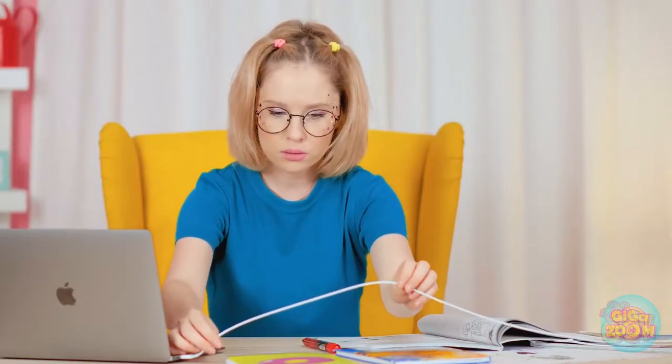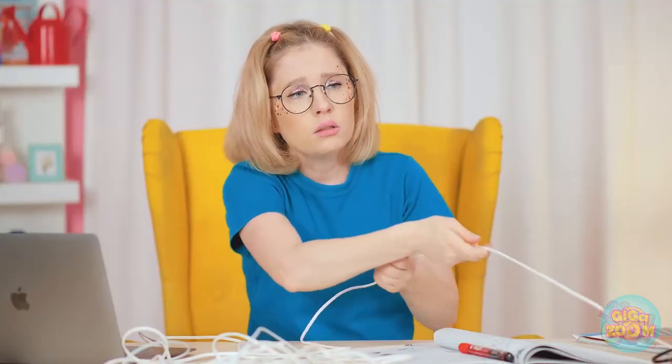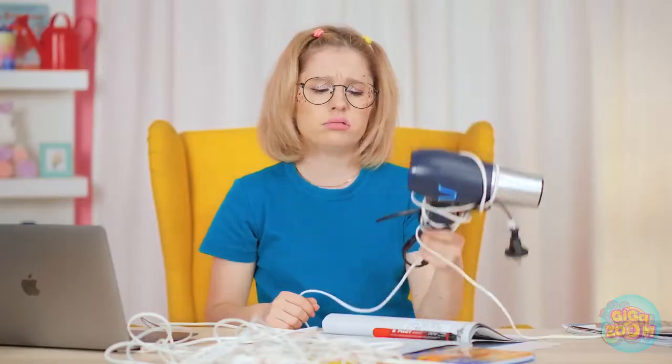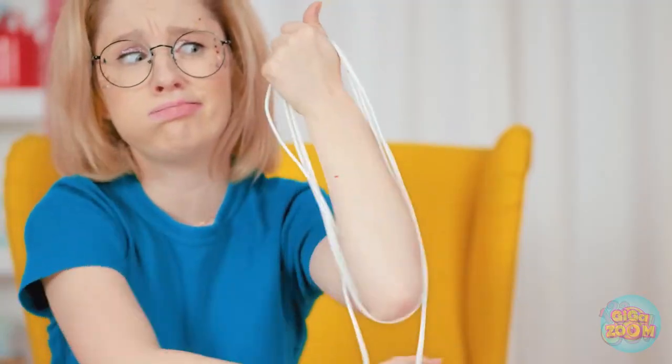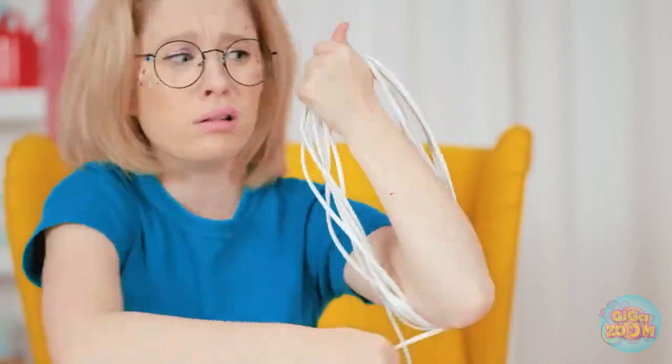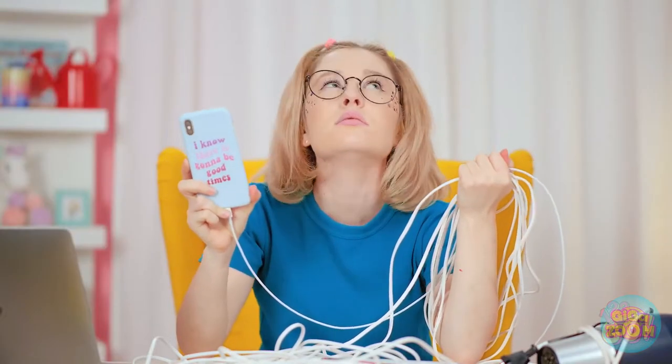Fia, hard at work — no distractions do a girl good. Spoke too soon. Where did I put that thing? It's gotta be here somewhere. Come on, don't camouflage now — just follow the cord. How long is this stupid thing? My arm's getting tired. This isn't my phone. What a waste. I can barely feel my arm anymore. There you are! And looks like I just missed it. Now I have to call him back.